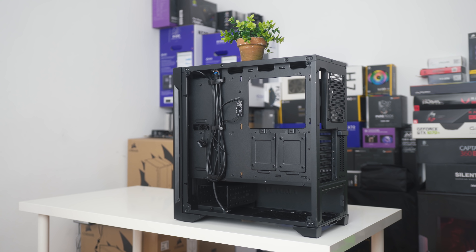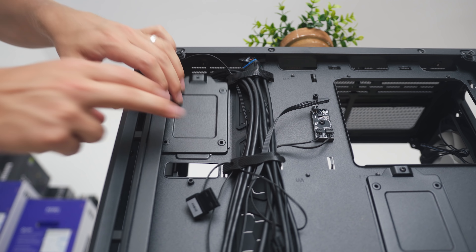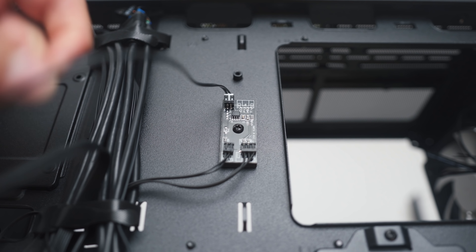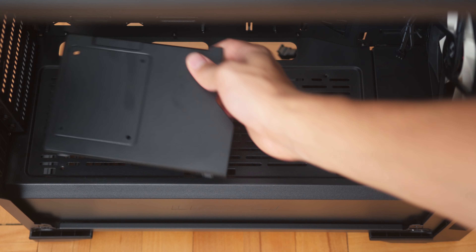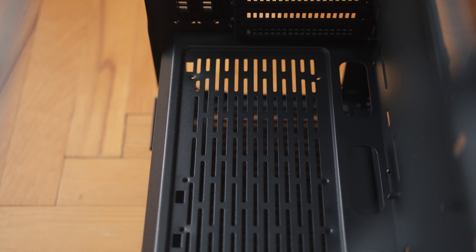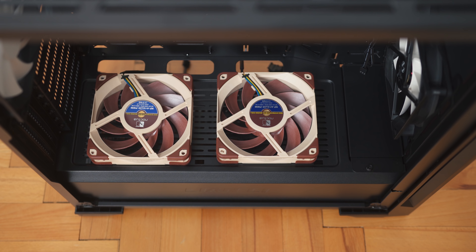Coming behind the motherboard tray, it's nice that we have two additional SSD caddies, but again no thumbscrews, so you have to use a screwdriver. At least we have separate mounts for them if you don't want them exactly behind the motherboard, but slightly offset closer to the front. Here we also get the LED hub for the LED button that cycles between colors, so you need to have that connected and powered for full illumination control. One unique element is the top of the power supply shroud — we have two plastic pieces that are basically SSD mounts, nicely cut out for SATA cables to pass through. If you're not using them for SSD mounts, you can remove them and install fans facing up for additional intake and airflow for the GPU.